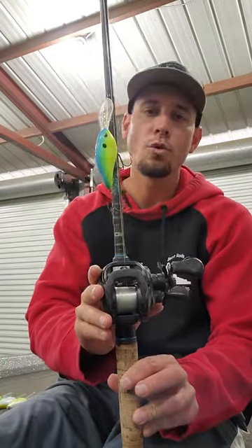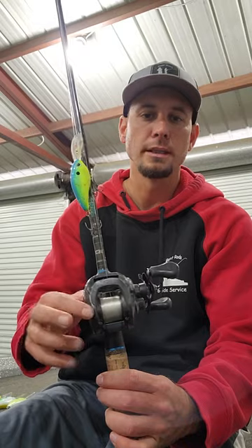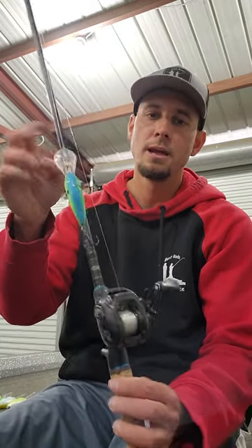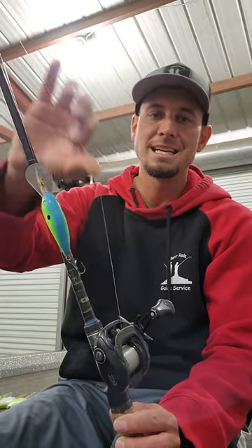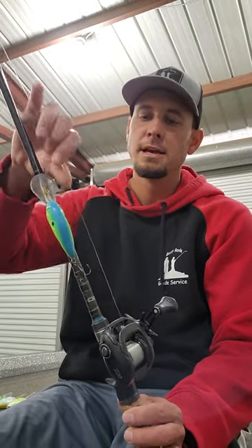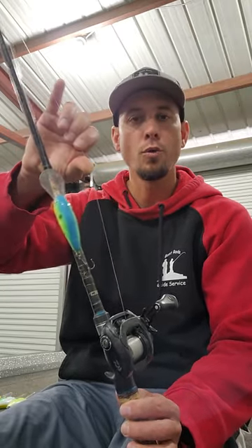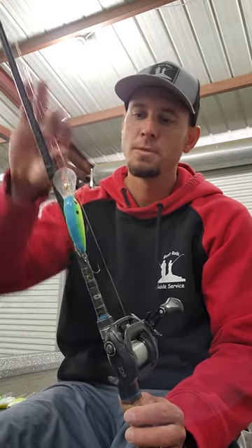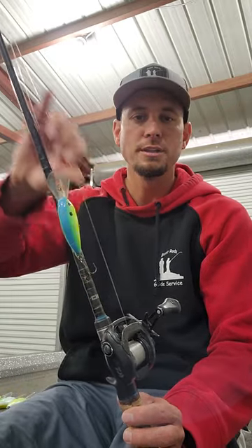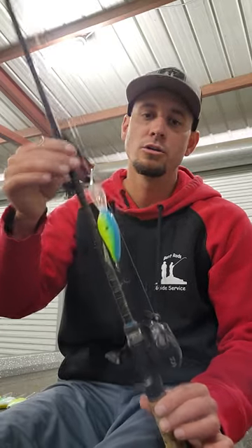I'm throwing this on a 5-to-1 gear ratio Daiwa Tatula — a 200 series reel that holds a little bit more line and allows you to make a little bit farther cast to get those baits down a little bit deeper. On all of my cranking rods I've got 16-pound Sunline Sniper fluorocarbon. Compared to other brands, this 16-pound has a smaller diameter — it's actually on par with most brands' 14-pound. So it allows that bait to get down a little deeper, with great abrasion resistance through stump fields and brush without tearing up your line. This is the setup I've had great luck with.